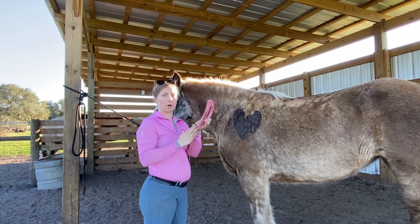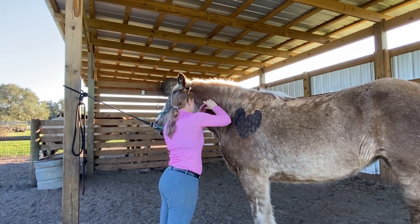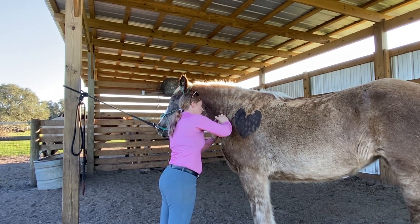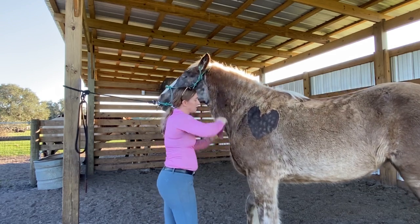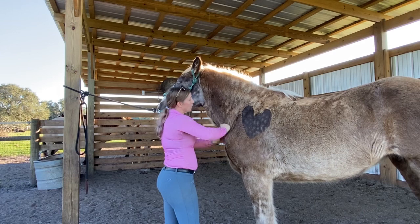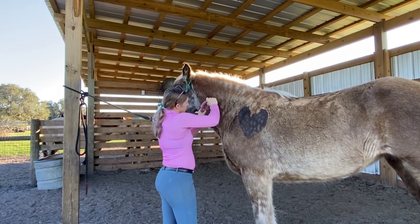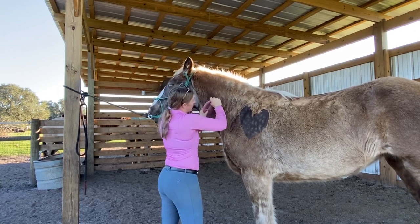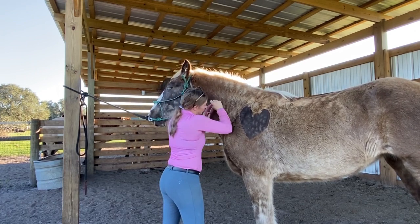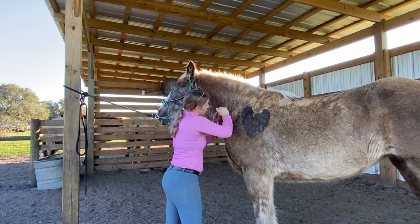This gua sha tool gives me a lot more pressure — it's a new one that I have so I'm really excited to use it. I'm looking for a crunchy kind of feeling in the fascia. I'm not feeling too much of that right here, but that doesn't mean it's not there. Right there — there's a little bit of tension in that brachiocephalicus muscle, so we really want to get all that out.